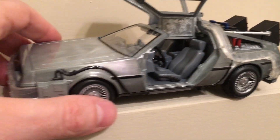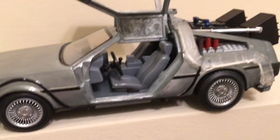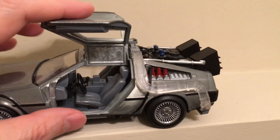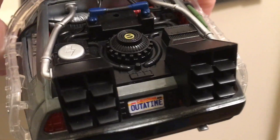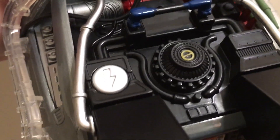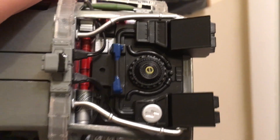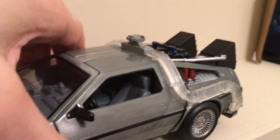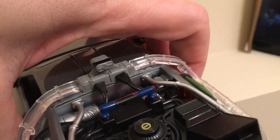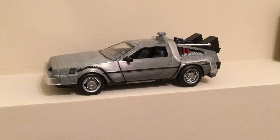I might print the DeLorean logo and put a sticker on the grille — that's the only thing missing, probably a copyright issue. It's too bad it doesn't come with a Marty or Doc figure — that'd be kind of cool. There's the exhaust from the second movie, Mr. Fusion, and the button you press with your finger to light it up. I wonder if that silver button was actually in the movie — I'll have to look online and compare. That's where you put the rod to harness the 1.21 gigawatts.